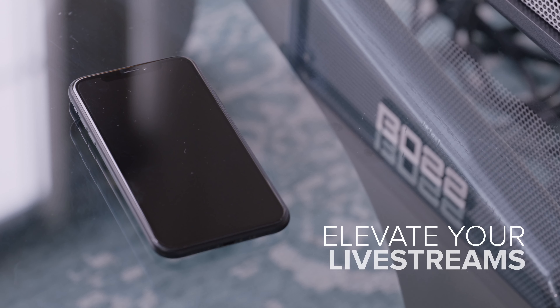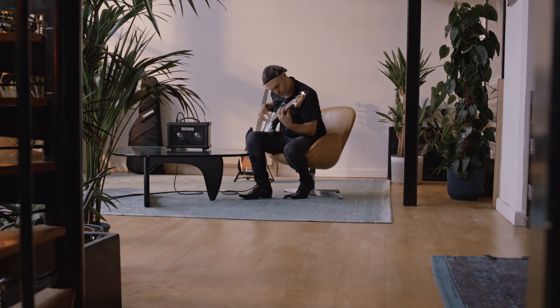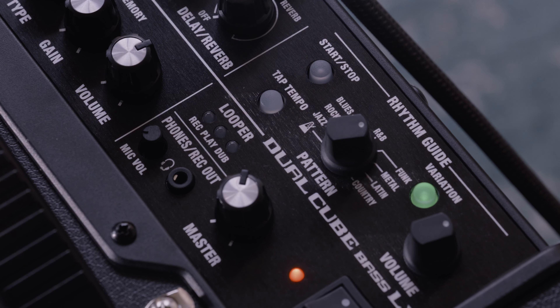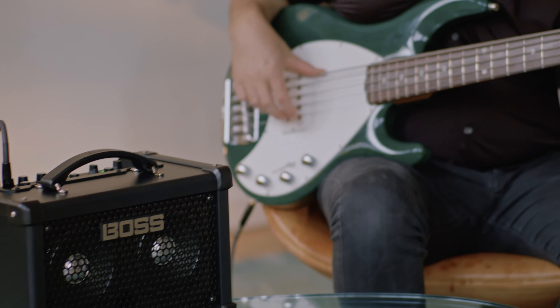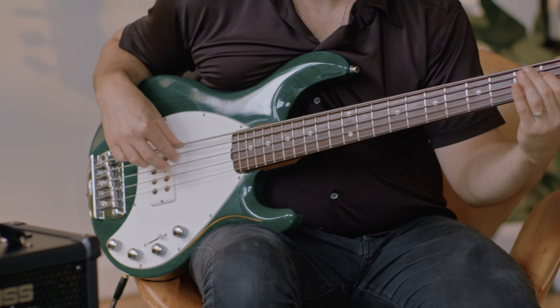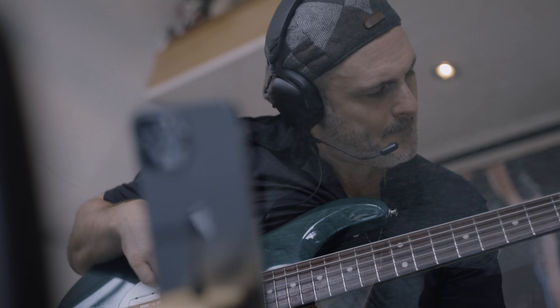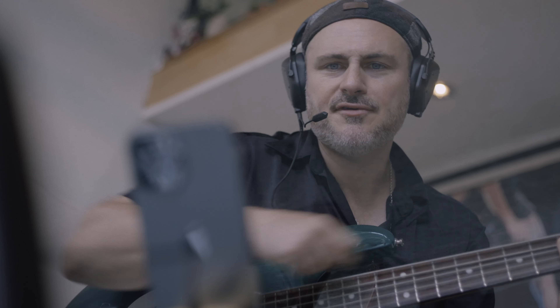Live streams and video lessons are increasingly popular, so this amp makes it easy to capture your bass tones and your voice simultaneously by connecting a headset and mic to the dedicated input. Using the iCube link, it's even possible to stream your voice, bass guitar and backing track to your audience via a mobile device.